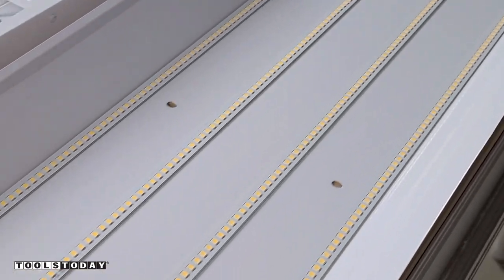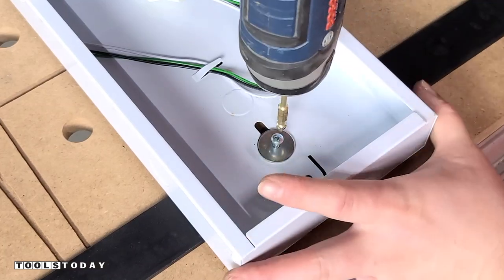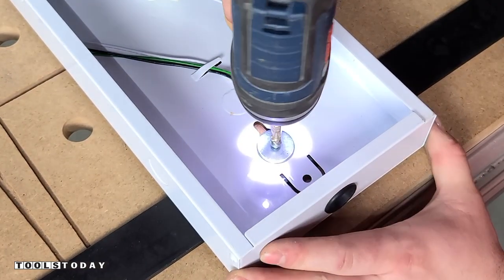Basically the reflector plugs into the housing making the install extremely easy and wiring everything up really easy as well. Using some self-tapping screws I'll get the housing screwed down to the steel flat bar so that we can hang it on the ceiling.